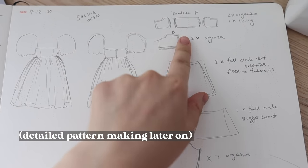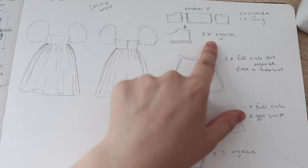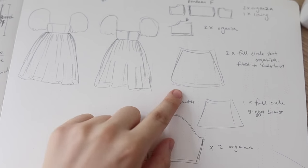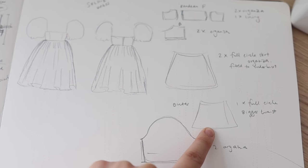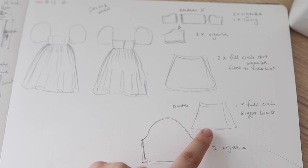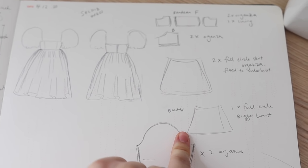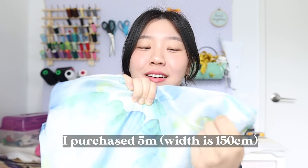Here's what I'm thinking: the front part of the bandeau — two organza layers and one lining. The back — two organza layers; I haven't decided if I want a lining there as well. The skirt is going to be comprised of three organza layers: the inner two layers will be full circle skirts, and the outer layer will also be a full circle skirt but with the waist measurement as big as I can get it. I might also attach multiple half circle skirts. Then we've got two organza sleeve pieces. I picked up this beautiful blue-green-yellow petal-patterned organza and I think it will look very nice as this kind of dress.